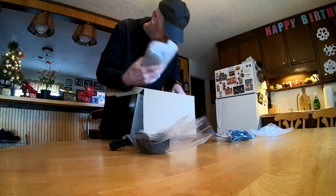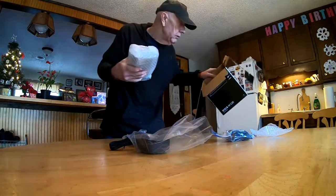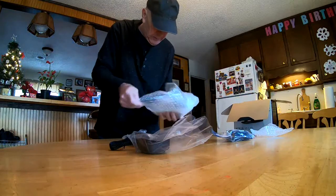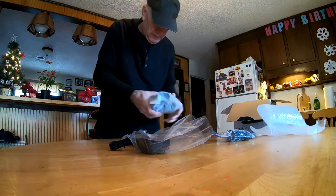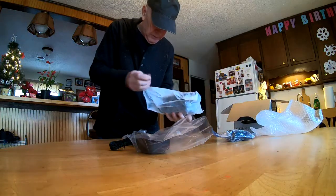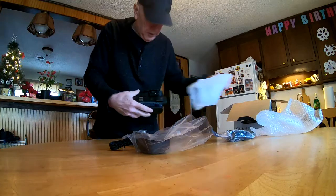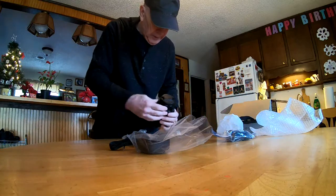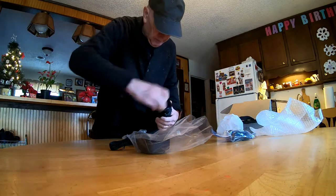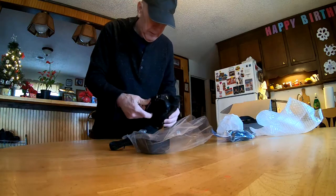And now we're down to the camera. And that's what the box looks like empty. Open this up. First thing you do is charge the battery before you even try to use this. This is the lens cover that comes with it. Looks nice.